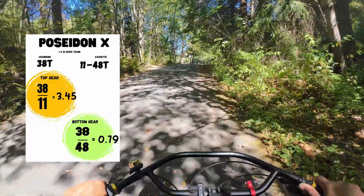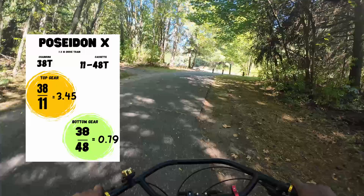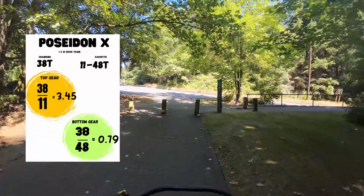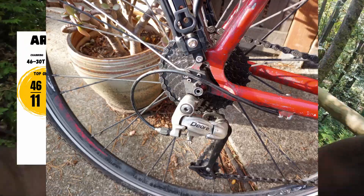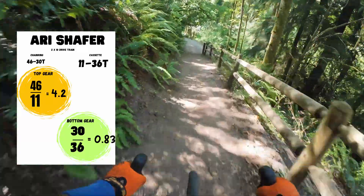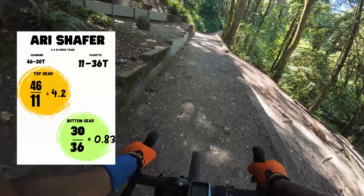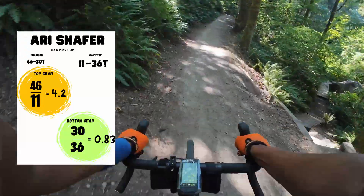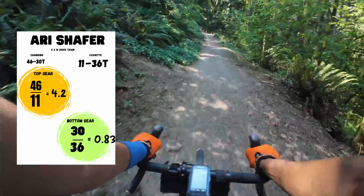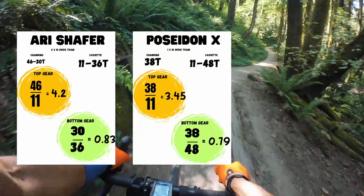That 0.79 is below one, so you know you can get up a lot of things. From the top speed, the gear ratio is sacrificing a little top speed because it's just a 1x. I ended up putting a larger chainring on it for slightly more top-end speed, which sacrifices a little climbing. The Fazari came stock as a 2x system with two chainrings up front: a 46 and a 30-tooth. The cassette had a range of 11 to 36 teeth. The top gear is 46 divided by 11, giving a ratio of 4.2 — already faster. The climbing gear uses the small chainring: 30 divided by 36 gives a climbing ratio of 0.83 — pretty similar range to the Poseidon, but with a little more top speed.